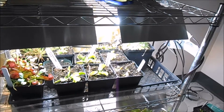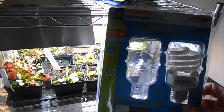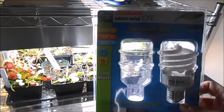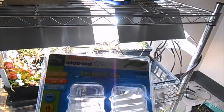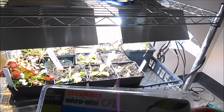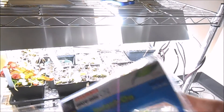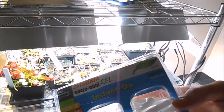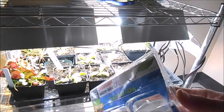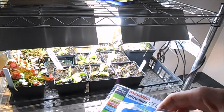For the lighting, I use these Sylvania CFL bulbs. They're 6500K and the lumen output is 1450. You can find these at Lowe's — they're just daylight bulbs. I put four of them per shelf, and I'll show you how I have it arranged in a minute.